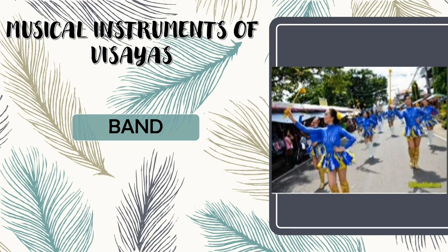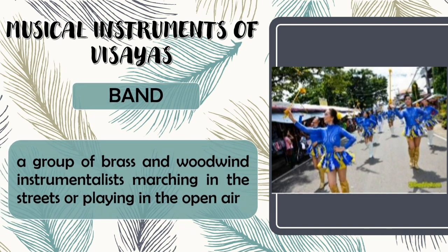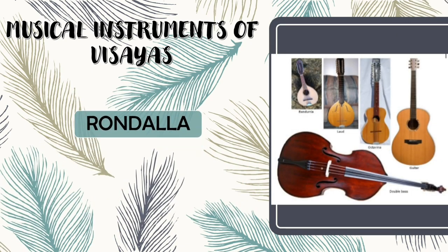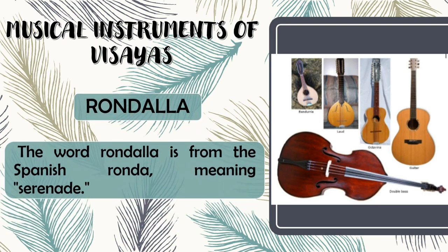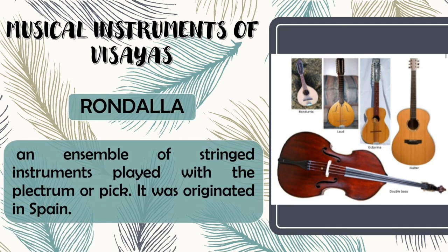Band Band is a group of brass and woodwind instrumentalists marching in the streets or playing in the open air. Rondalia. The word rondalia is from the Spanish ronda, meaning serenade. Rondalia is an ensemble of string instruments played with the plectrum or pick. It was originated in Spain.